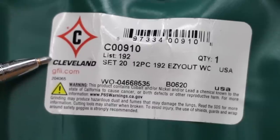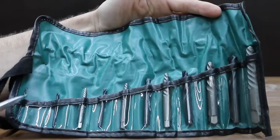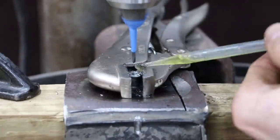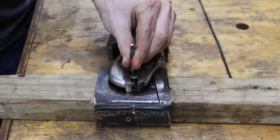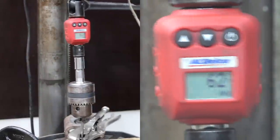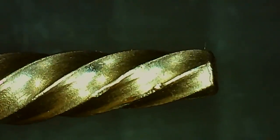Costing $66.41, this 12-piece Cleveland brand is the most expensive extractor set we'll be testing. Made in USA. The Cleveland twist drill made easy work of drilling the screw but did experience some wear. The head of the screw sheared during the test at 62 inch-pounds. The flutes on the Cleveland experienced only a very small amount of wear.